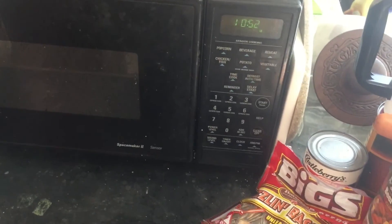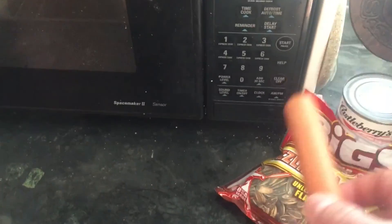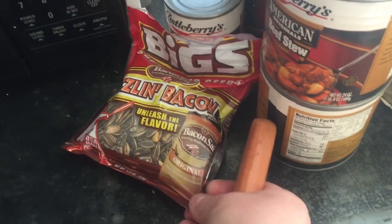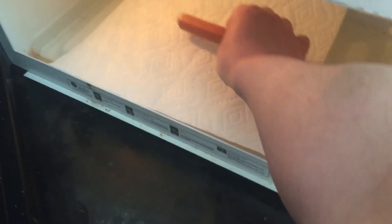I wonder if I could spit-roast them over my furnace. I don't think I've used this thing yet. Look at that — it kind of matches the theme we've got going here. That actually worked — I was trying for a blooper. We'll set it for one minute.